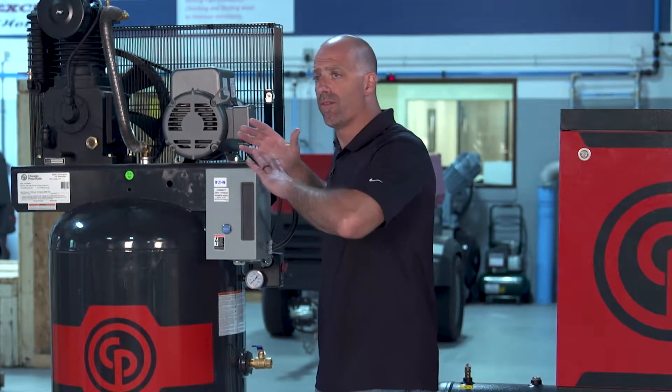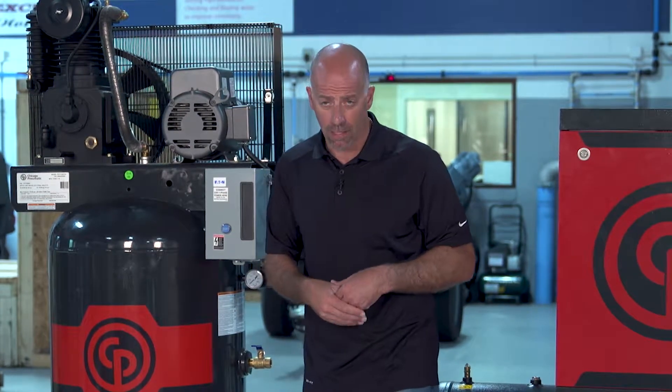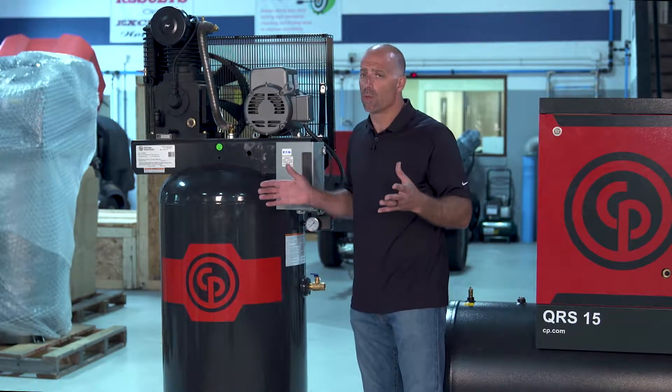Another factor is noise. The reciprocating compressor is a good fit if there's no one around, because its noise level kicks up significantly compared to the rotary screw, which is much quieter. So noise is an important consideration depending on your environment.